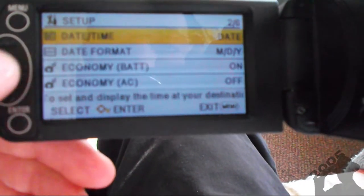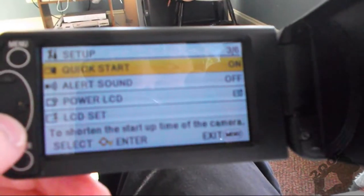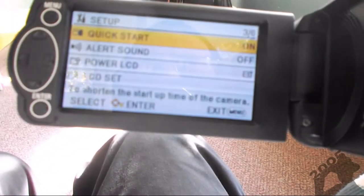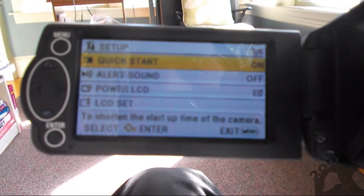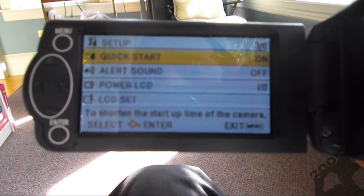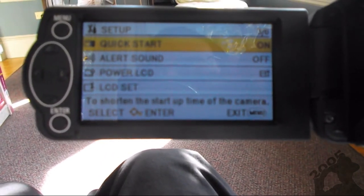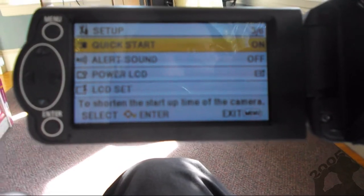I already set the time and the date — it asks you that when you first turn it on. It has some pretty cool settings. I turned quick start on, which means if the shutter's open, I can just open the screen without having to press the on button. Also, I haven't heard any sounds coming from the camera. The Samsung's autofocus and optical zoom were barely audible. With the Fujifilm, if anyone's watched my older videos, you'll hear a clicking sound which is the autofocus — right now I have it turned off, that's why it's not focusing too well. The Panasonic was in the $200 range and the Fujifilm was in the $80 range, so you get what you pay for.